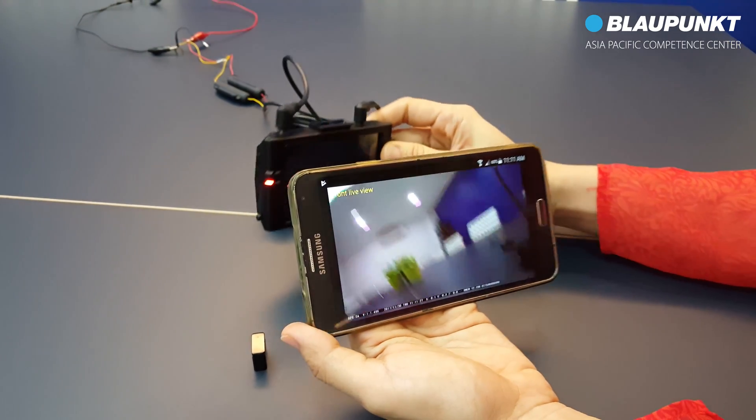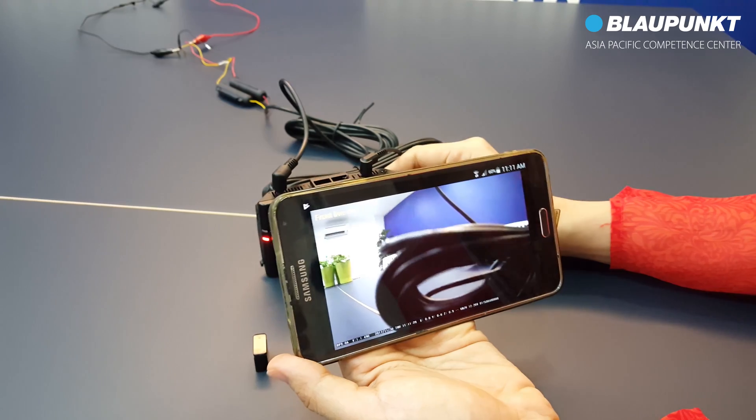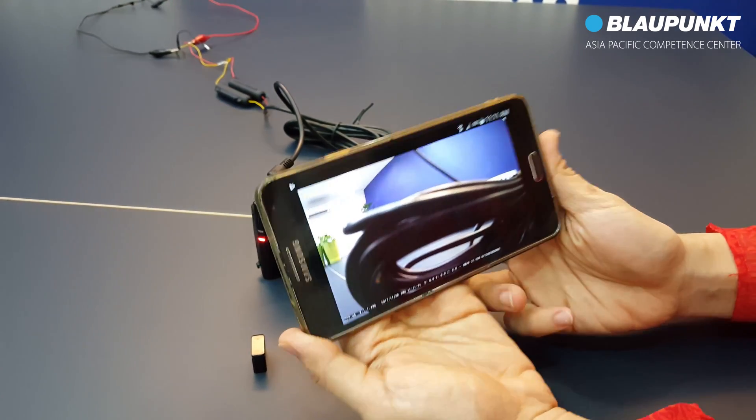This is the live view of the front camera. To switch between the front and rear camera, select this button.